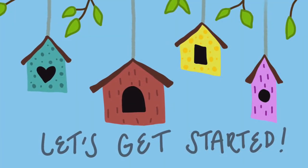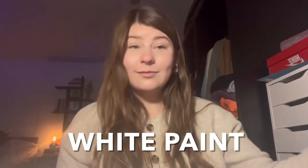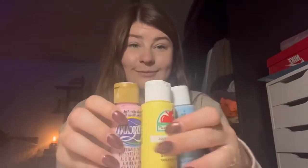All right, let's get started. The first thing that you will need is some white paint. This will be your primer to prime your birdhouse. Then you'll need colored paint to paint over your prime layer.